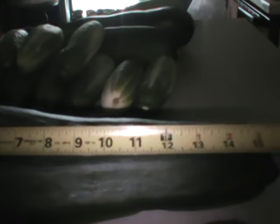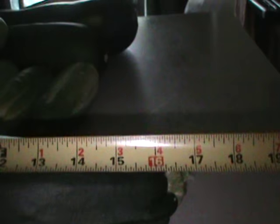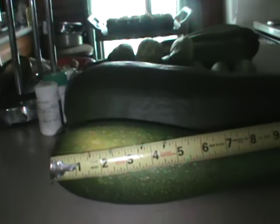We just got a zucchini out of the garden right there. 16 inches — and this one down here in front is 14 inches.